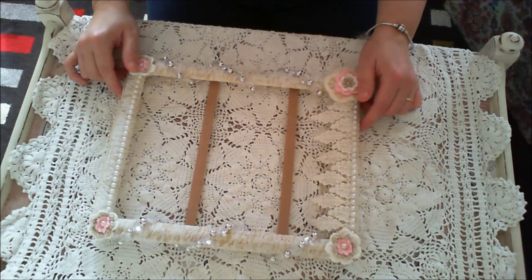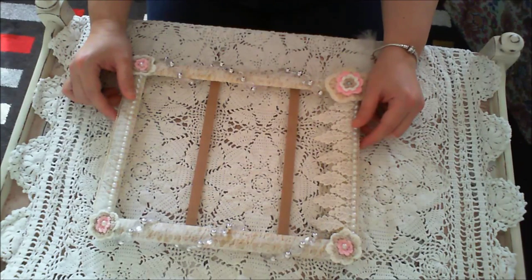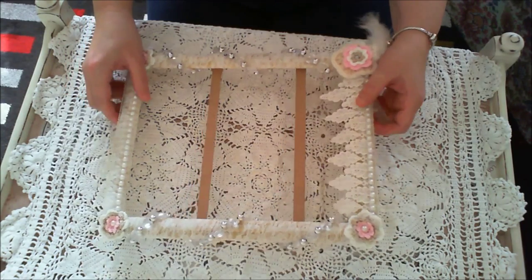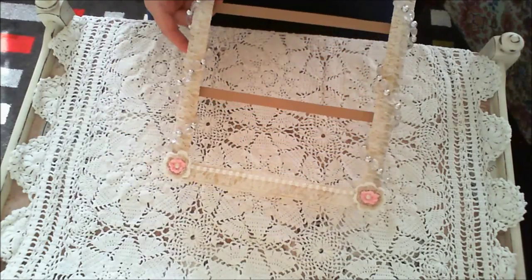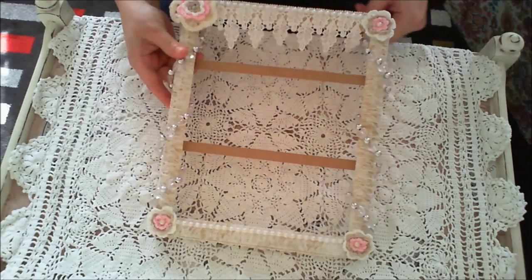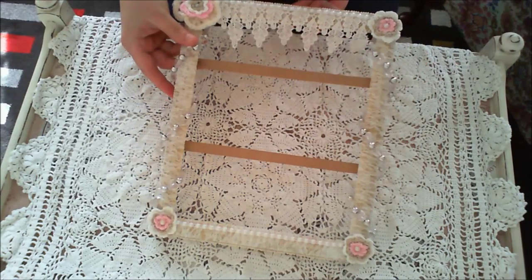Hi everyone, it's Donna with a quick project share for you today. This is what I made out of an old picture frame. It's either a tag holder or an earring holder. You can even put your photographs on it.